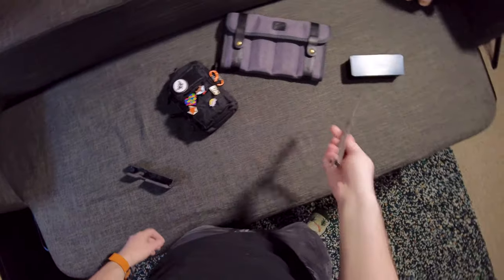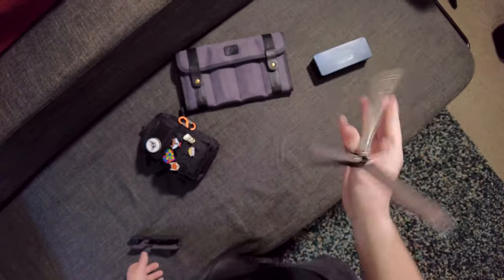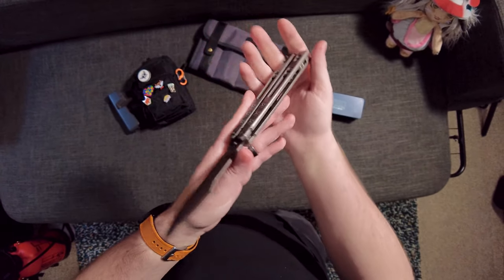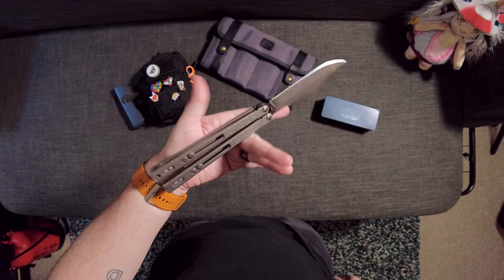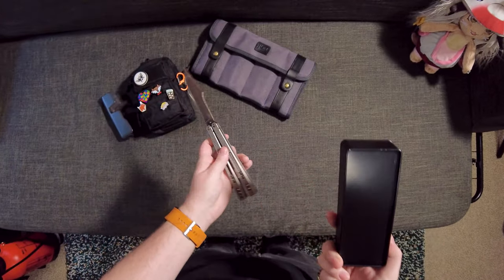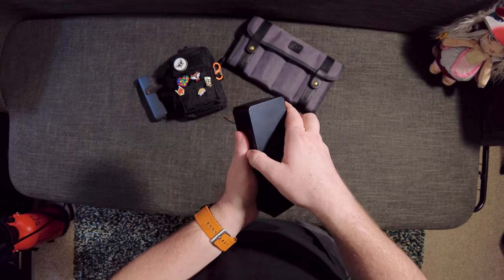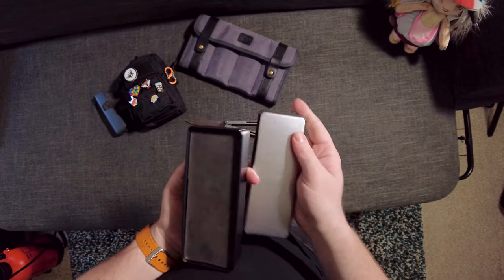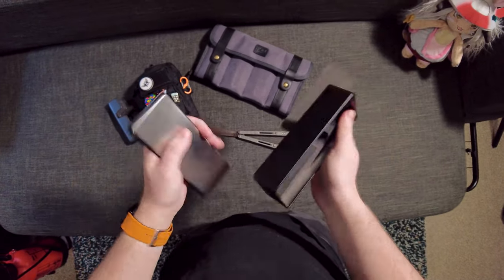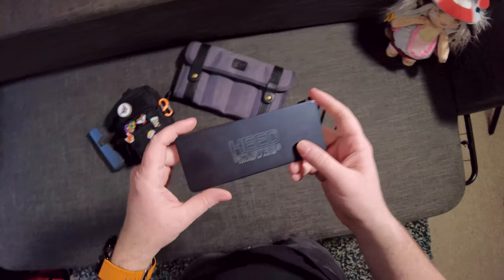What's up guys and welcome to another video. In today's video I am talking about this very interesting knife right here. This is from Heed Industries and I'm participating in a pass around for it currently and it is called the Heed C-Knight, and it's a very interesting balisong.